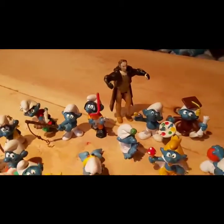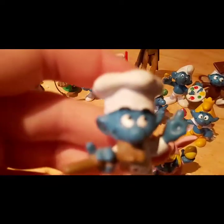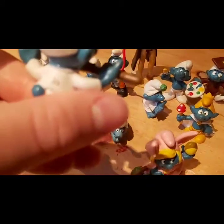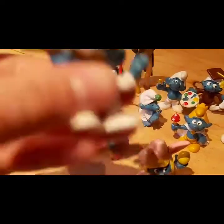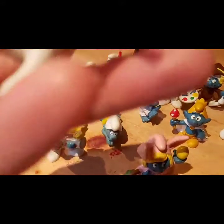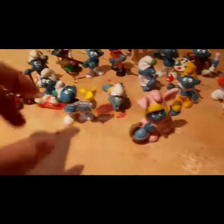Let's start with number one because it's the closest to us. This is the Chef Smurf — I don't know any of the names. These are 1970s to 1980s toys. He's got a big chef hat on and he's testing out some ingredients with his wooden spoon. Not much to him, just buttons and little details like that.